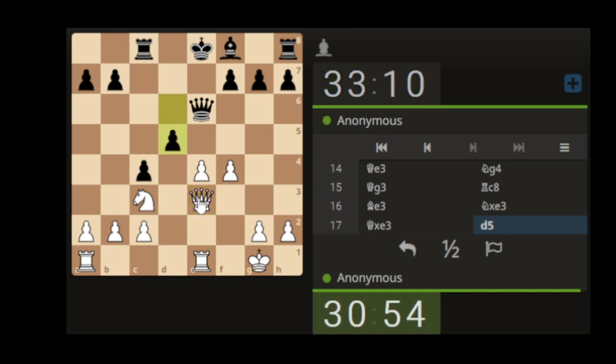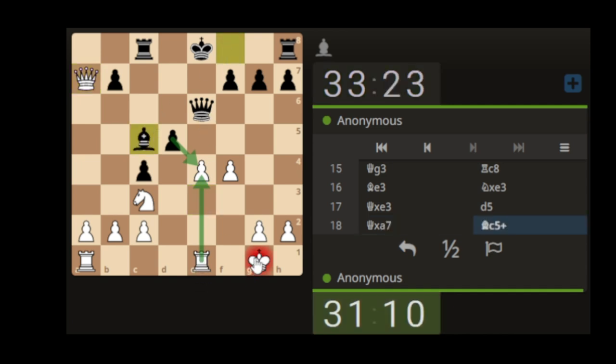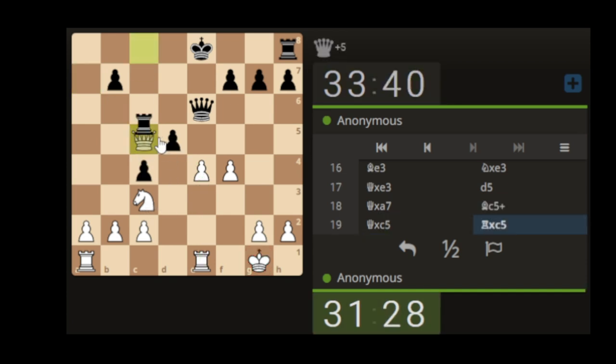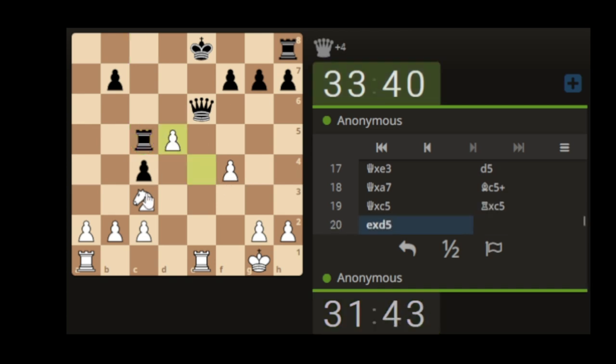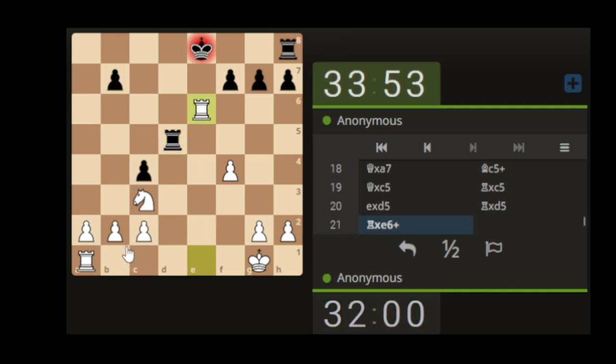So we can take the pawn with the queen. If there's any shenanigans we can get their queen off the board. I thought they had it then — but they haven't got my queen. I've got their queen! I've got their queen!